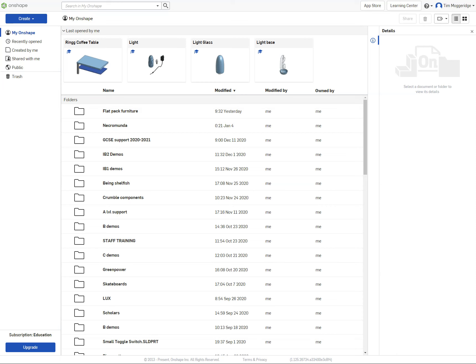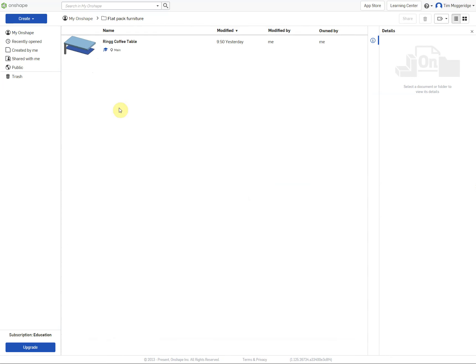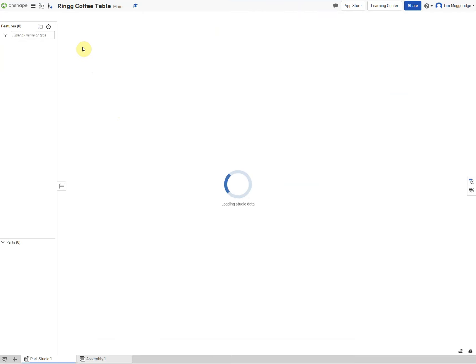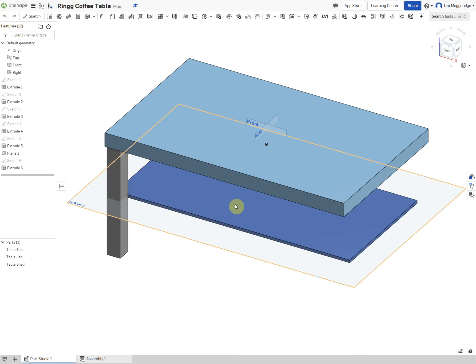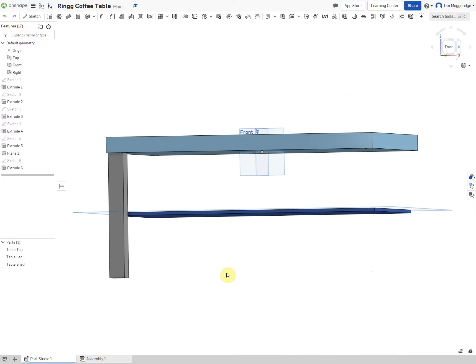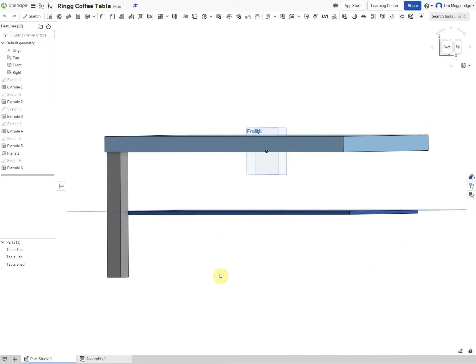Welcome to the second Onshape video on modeling some flat pack furniture. We're going to start off by opening up the model from recent files. Here are the parts we drew last time: the leg, the tabletop, and the table shelf. What we're going to model now are the fasteners to hold everything together.